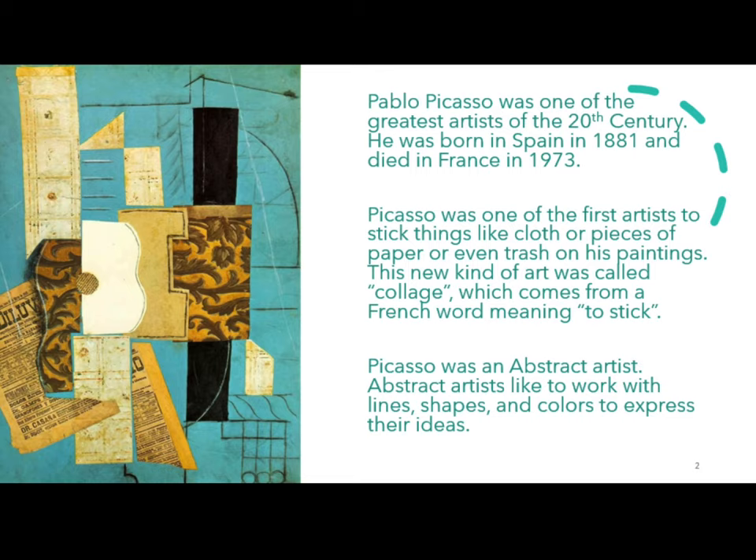Picasso was an abstract artist. Abstract artists like to work with lines, shapes, and colors to express their ideas.